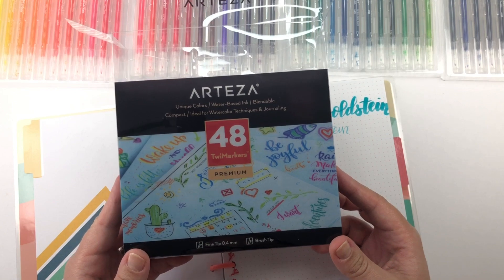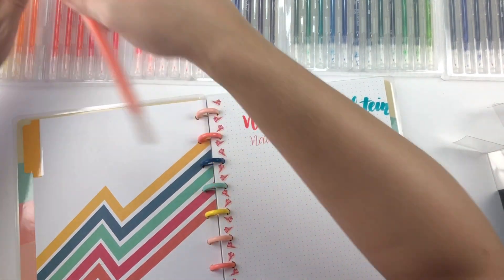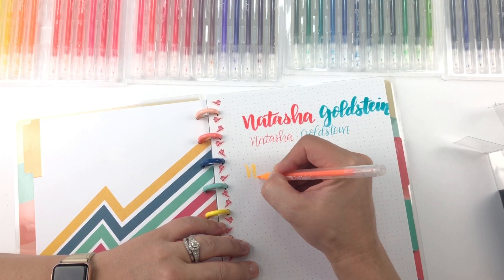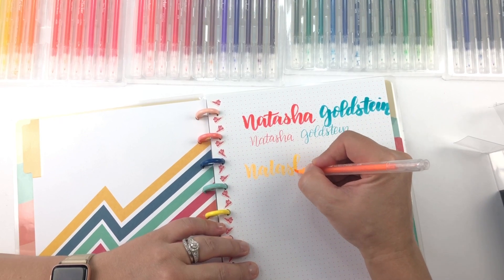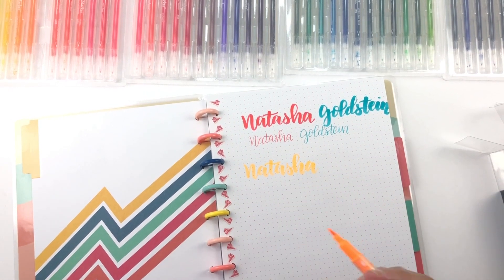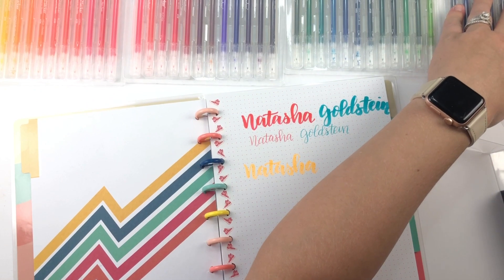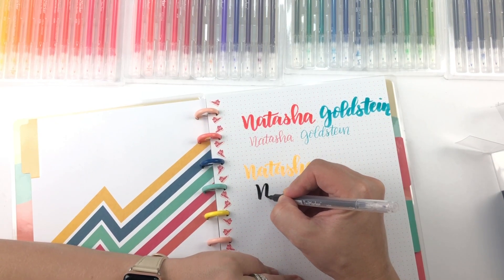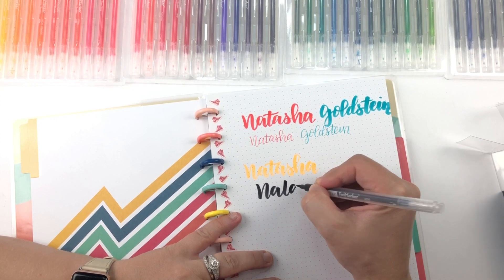They're double-sided — one side is the fine tip point four millimeters and the other side is the brush tip. Just out of curiosity I want to try one of these neon colors. This is neon orange — I wonder if it's gonna look a little bit like a highlighter. Yeah, totally! That's super fun. And let's try one of these darker colors just for some contrast — this is 'noir,' so this is black. It's a good color to try since that's the color I probably use most often. This is probably what I would use to letter my name in my planner.